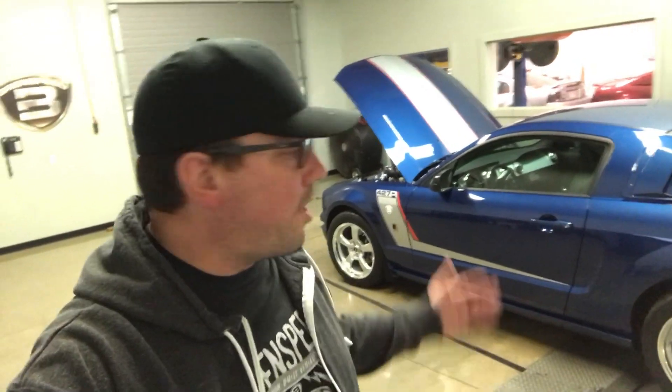Hey, what's up everybody? Brent from Brent Speed. Thank you for watching Brent Speed TV. Great looking car right there — 427R Roush. Beautiful car.